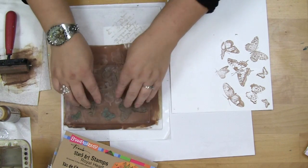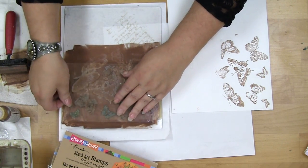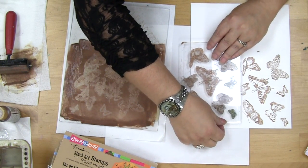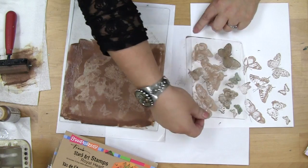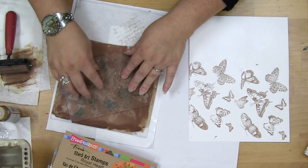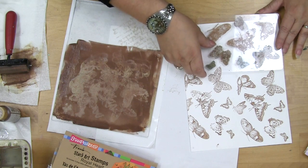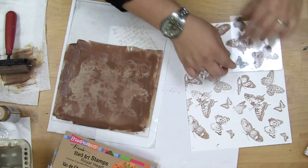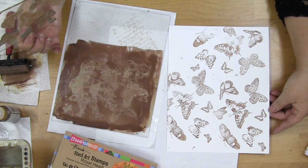And then I'll quickly reload. This time I'll just tip it this way and see if I can finish it. But you can see how quick and easy it is to create an interesting pattern and use it as a background.